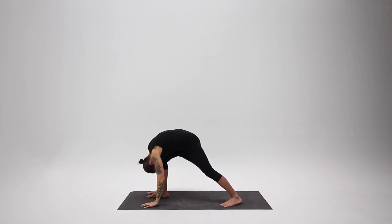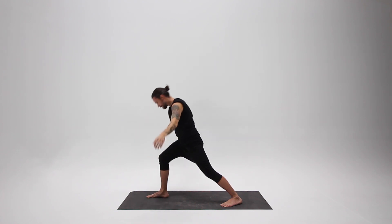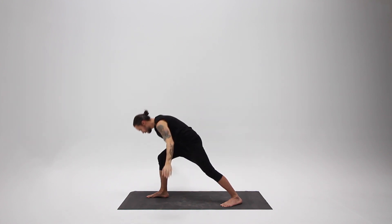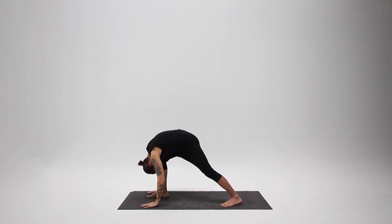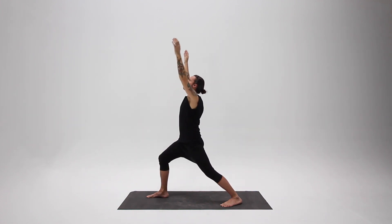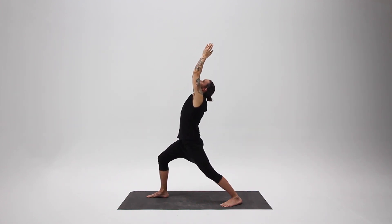Remember the principles: the breath initiates the movement. Inhale into your chest, exhale from your belly. The breath envelops the movement — it's there at the beginning and the end of every movement.